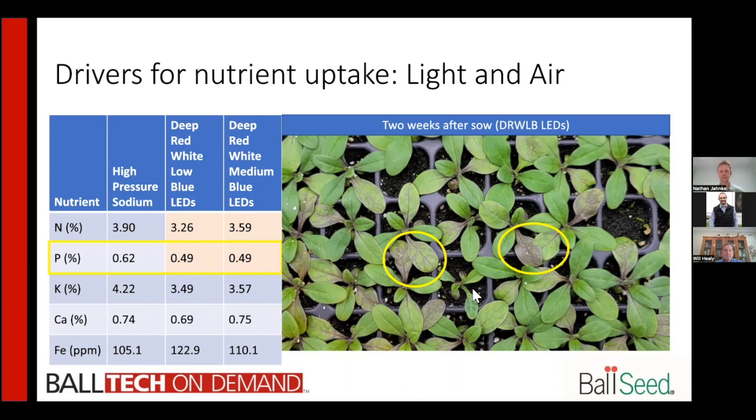One thing we hear a lot with LEDs is 'my plants are turning purple.' There is literature on anthocyanins — some say it's phosphorus. We are doing research to determine what it really is, but it likely is a combination of both. LEDs tend to cause production of anthocyanins, that blue-purple coloration, like blueberries. But it could also be partly because of reduced phosphorus uptake, whether due to the plant itself or temperature differences in the root zone. Here we have petunias produced under LEDs about two weeks after sowing — the same principles apply to cuttings.